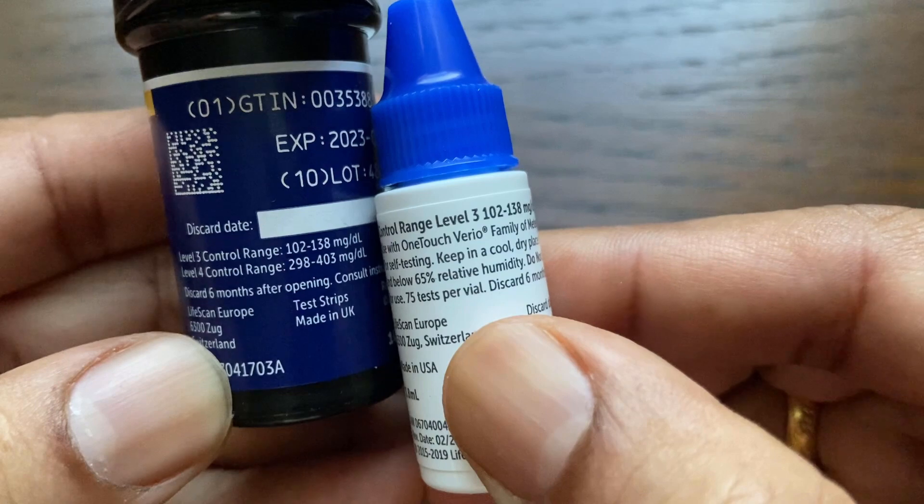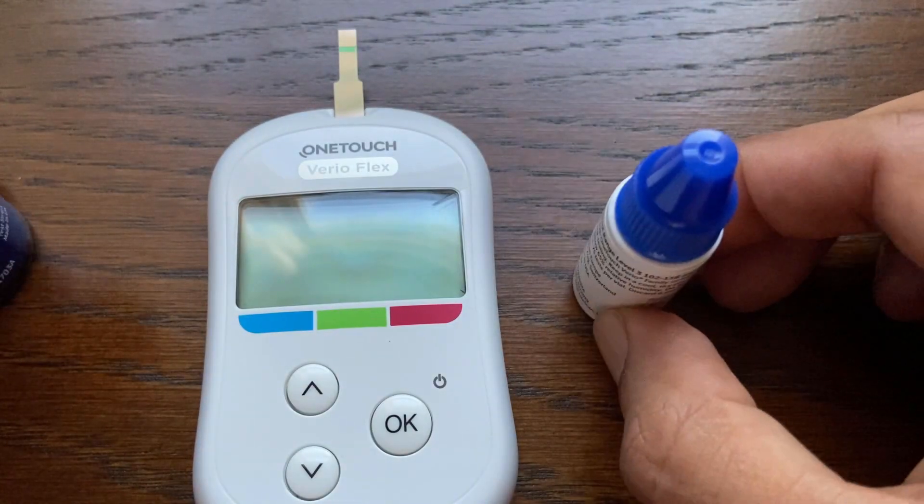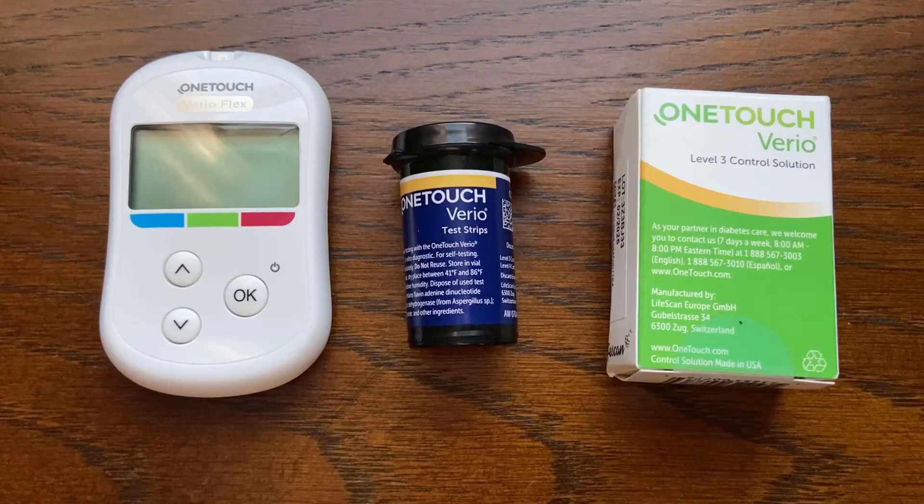If your control test result is out of range, do not use the meter for blood glucose testing and contact customer service to resolve the issue. Thanks for watching.